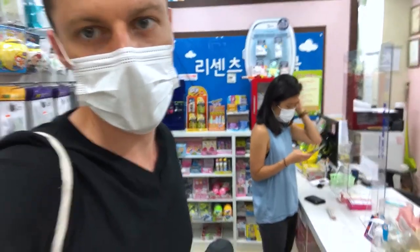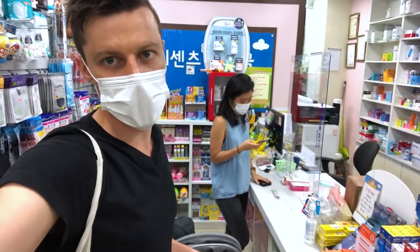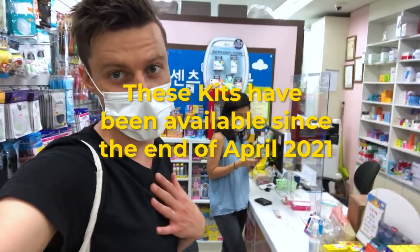So we just saw that here in Korea they have COVID-19 home testing kits, so we're gonna test it out. Let's see.